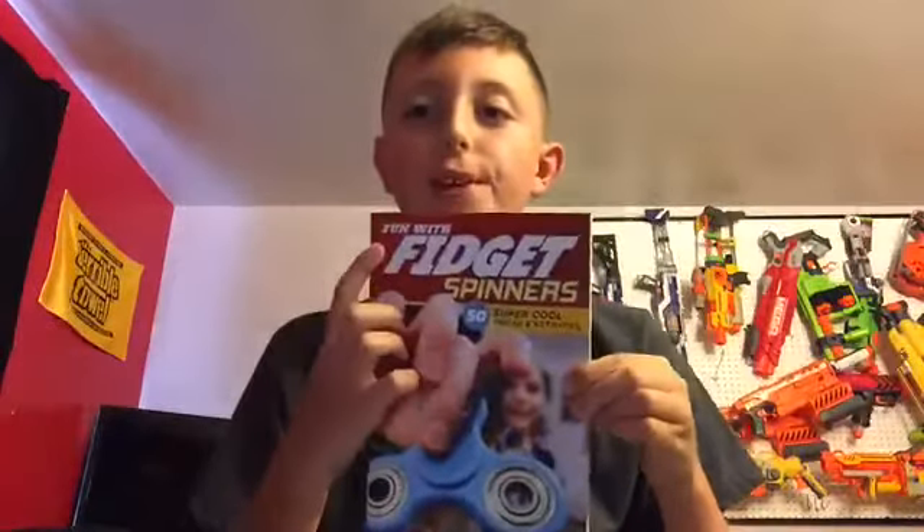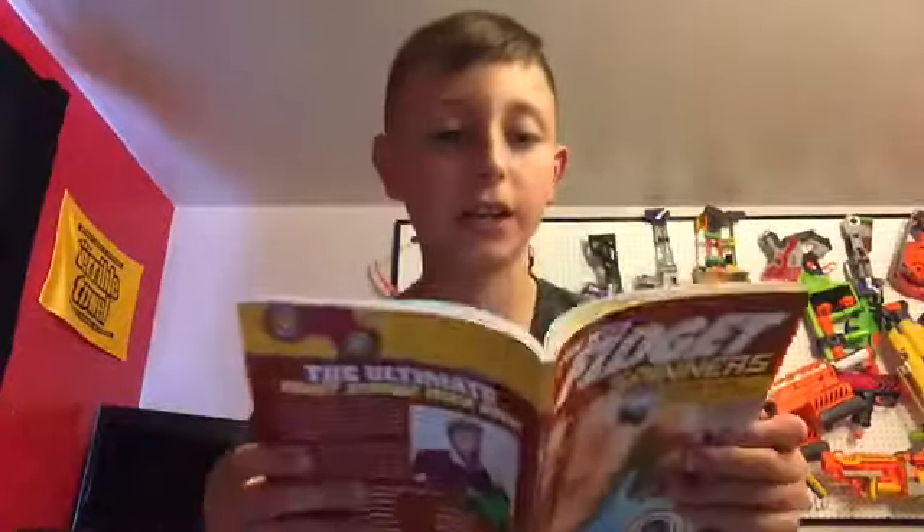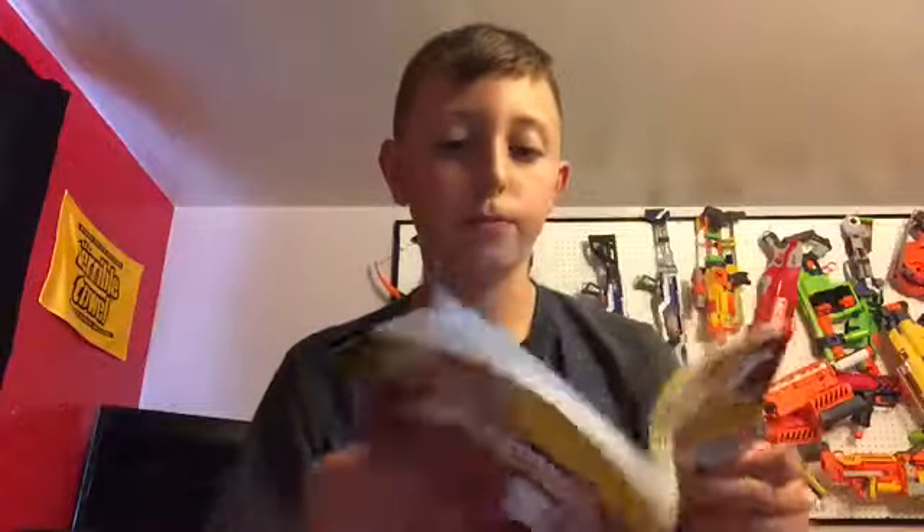My brother has one too. I also got this fidget book — 'Fun with Fidget Spinners.' It tells you all the tricks, like 'Around the World' and the basic toss.